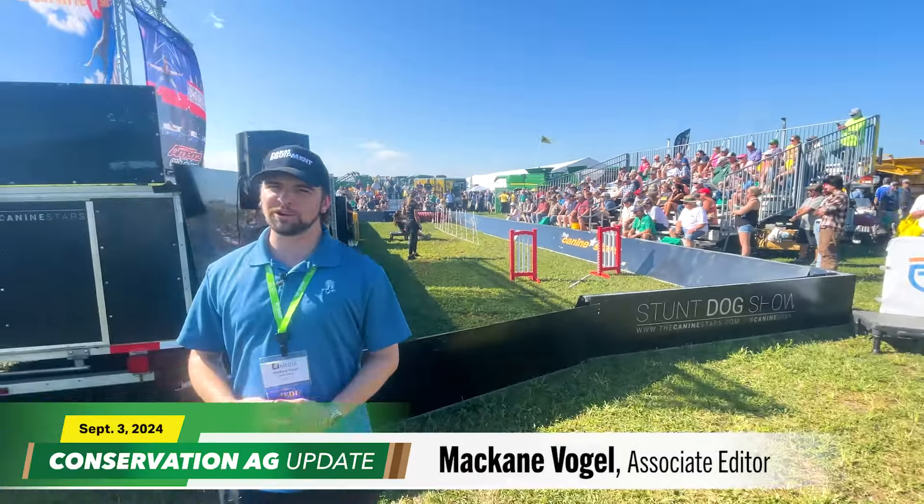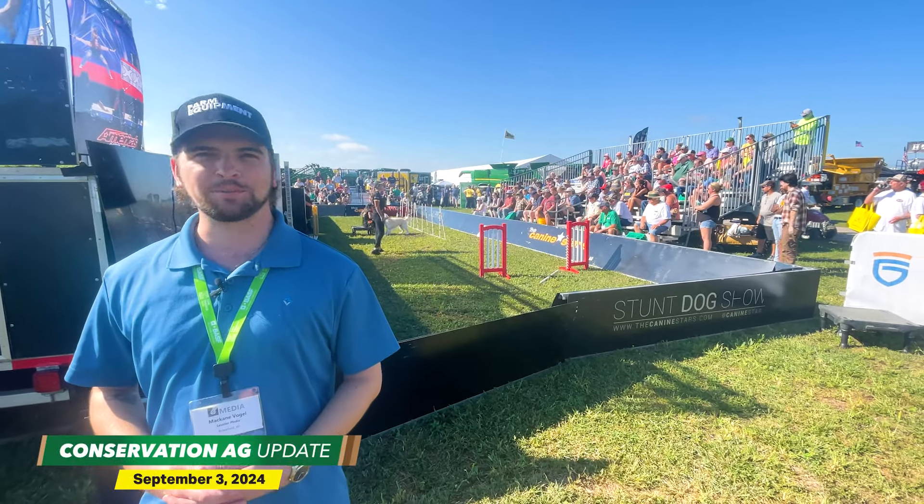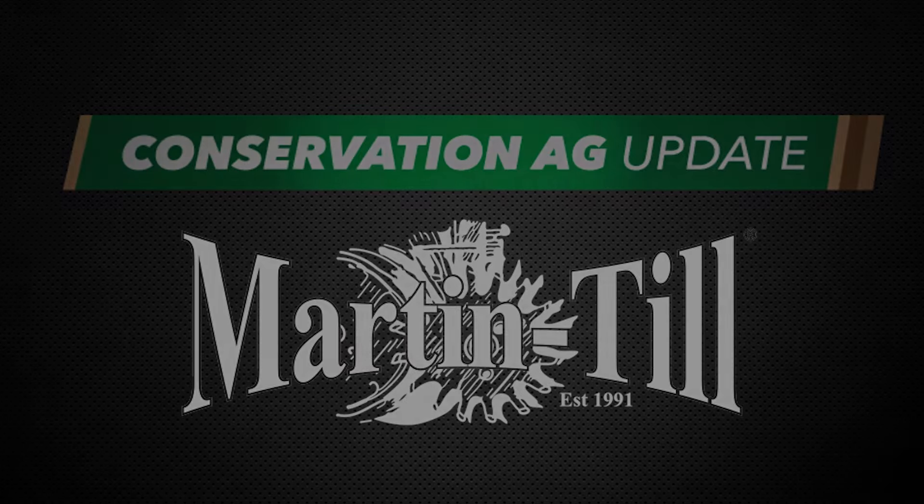McKay and Vogel here at the 2024 Farm Progress Show where there is plenty to bark about and we are in the dog days of summer. Welcome to Conservation Ag Update, brought to you by Martin Till. We are here at the Farm Progress Show, another beautiful day in Boone, Iowa. You always know you're going to see some type of new no-till innovation, and right now we have a new row cleaner for Martin Till.